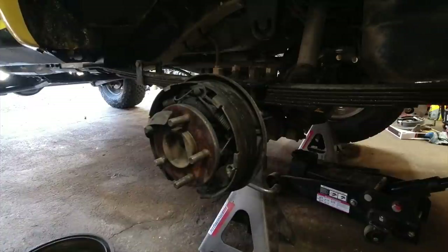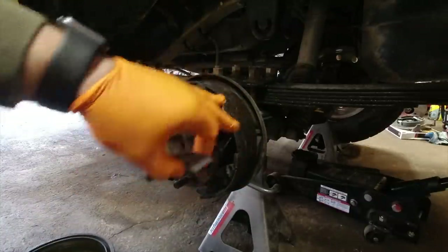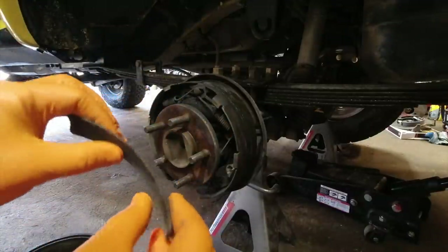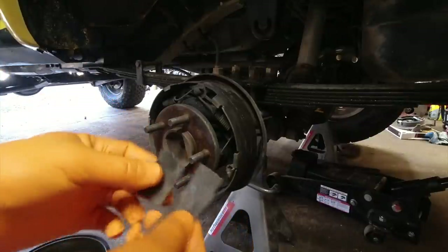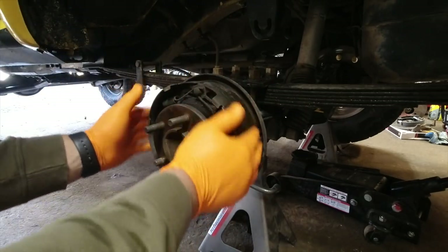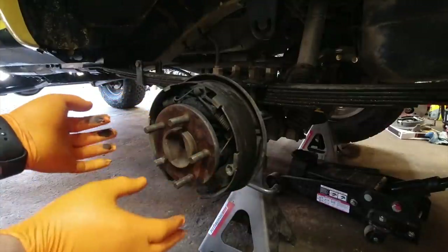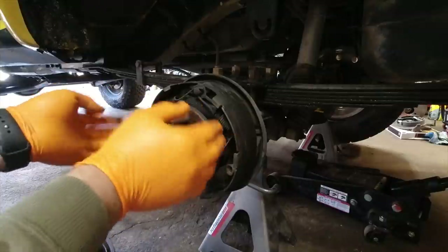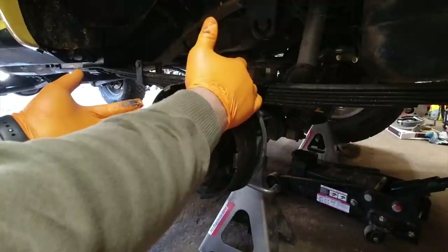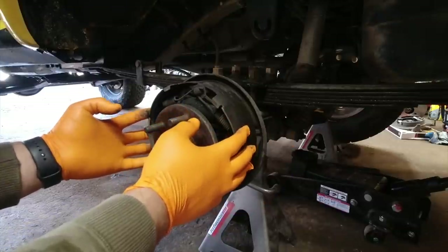We're getting down to removing the drums. To get the backing plate off, we have to remove the axle shaft. My rear brakes have completely failed — that could be why I've been hearing grinding noises and having no parking brake. There's literally no braking material left on those shoes at all. I'm going to pull out this axle shaft and remove the four bolts that hold the backing plate on, remove the nut for the brake line, and this entire drum and backing plate assembly will come off.